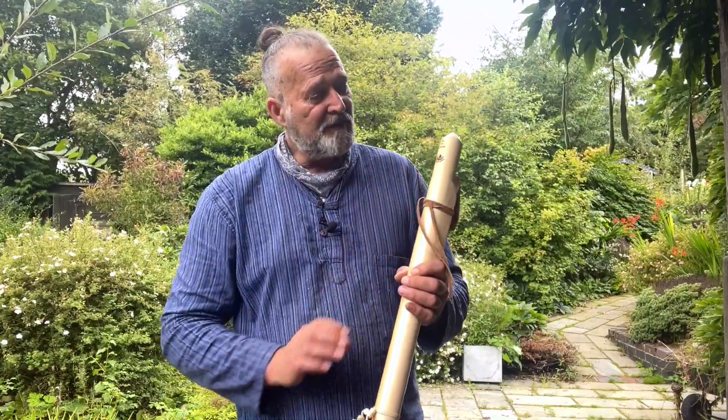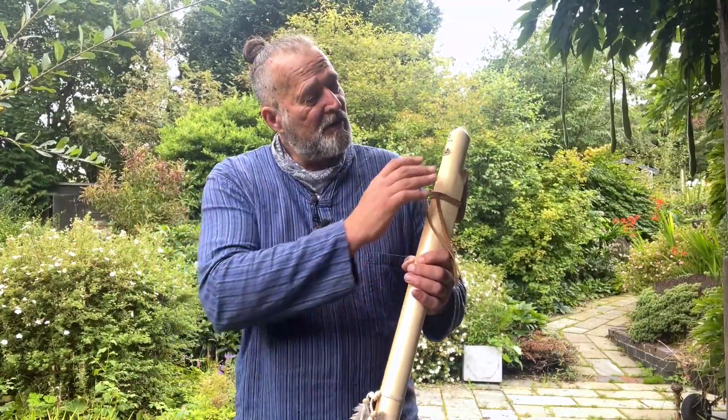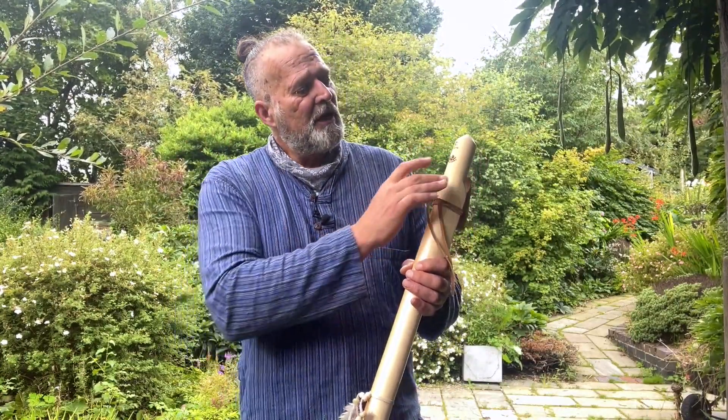On the back, I've engraved an E, because it's in the key of E — it's a minor pentatonic scale. 440 hertz, that's the frequency it's tuned to. And also my Maker's Mark, Crow Flutes.